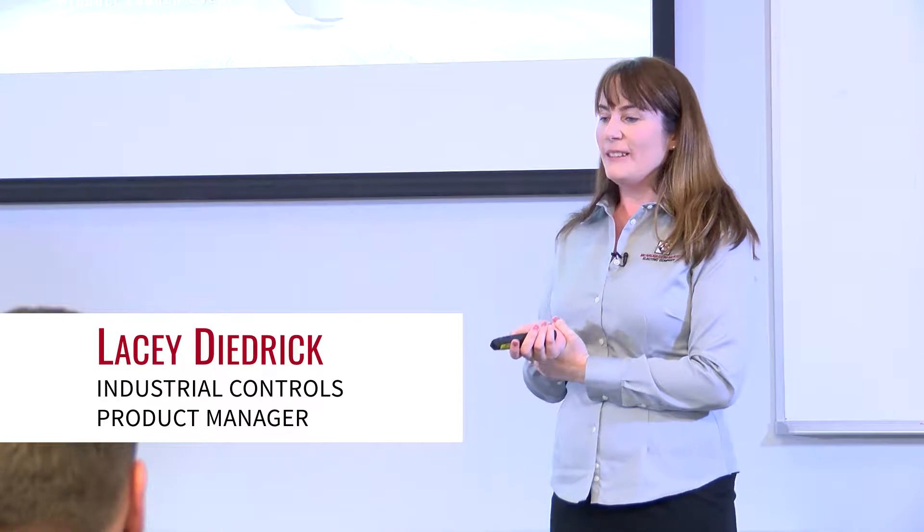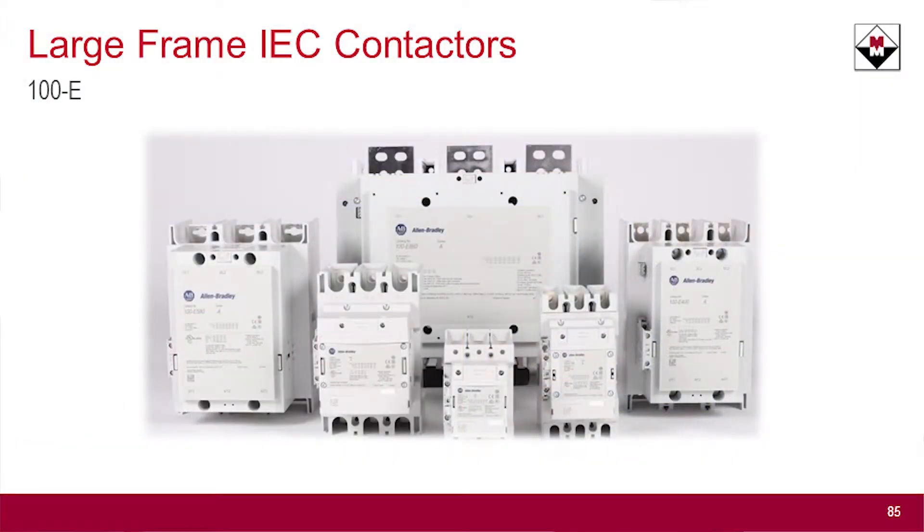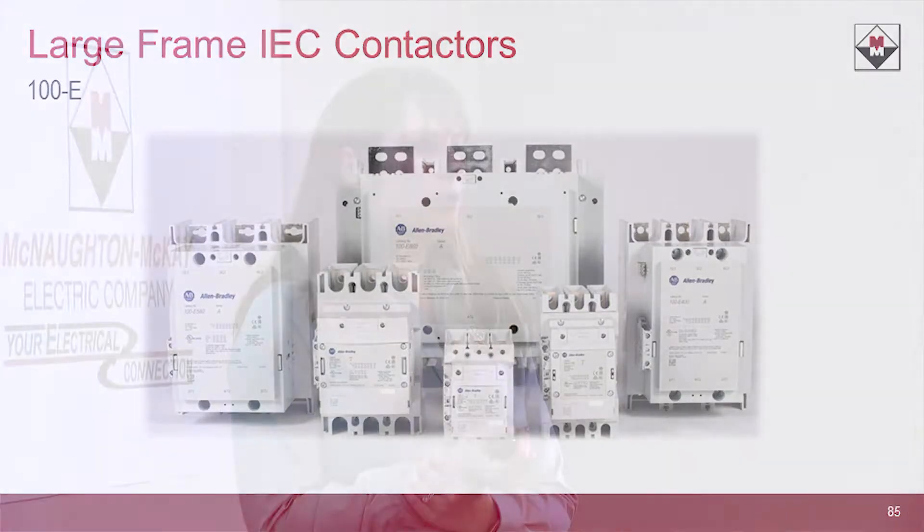Next up, I would like to talk to you guys about the new 100E large frame contactors. Does anybody in here today use our 100D style contactors? It's our contactors once we get over about 96 amps — you're using the 100C for our smaller amperage contactors. When we move into the 100D range, we're talking over that amperage.